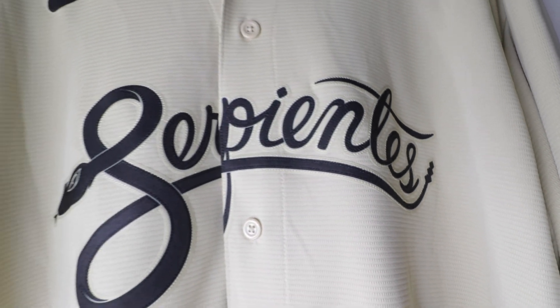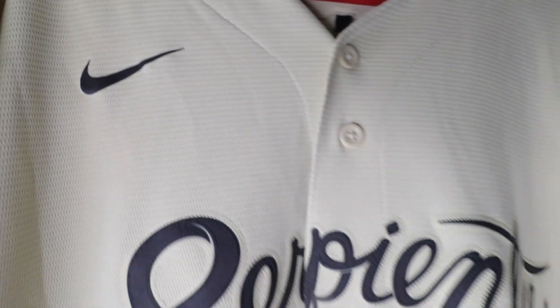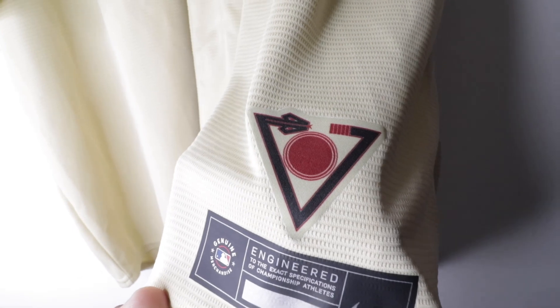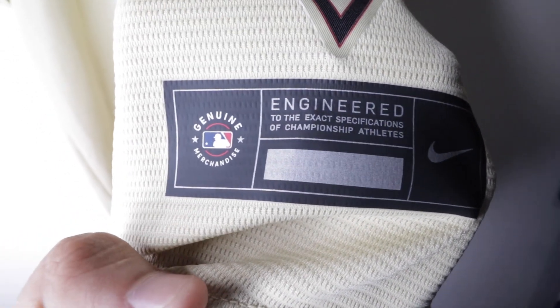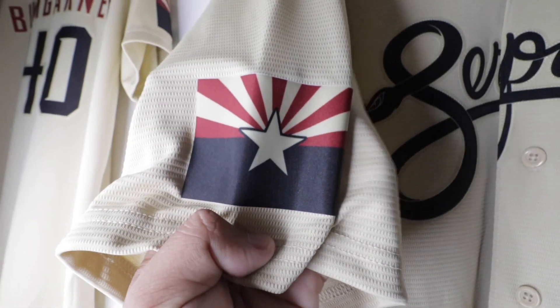Here's the little rattlesnake right here — it goes all the way through. On top we got that Nike swoosh. This is the replica version so it's heat press. At the bottom we have the valley sun — the circle and the triangle of the snake. It's pretty cool. At the bottom we also have MLB, then 'Engineered' and Nike as always.